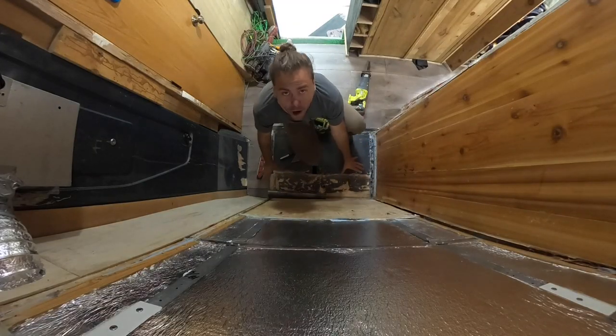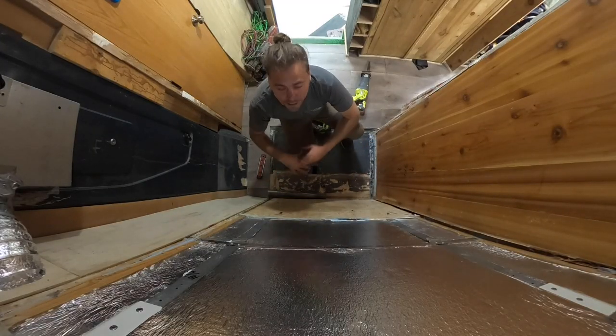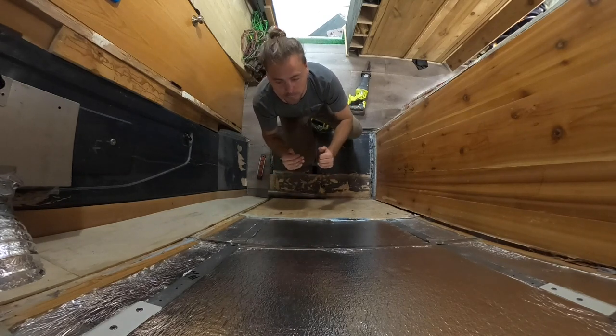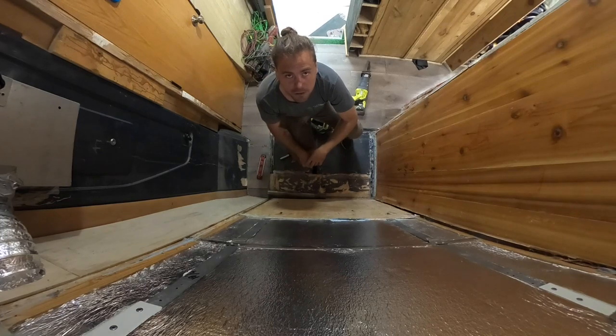I have to cut the floor open so I have space to work and weld these pipes into place. I'm thinking I need to make some sort of platform to bring the pipe up to the right level. Let's go.